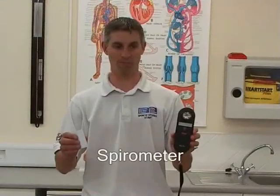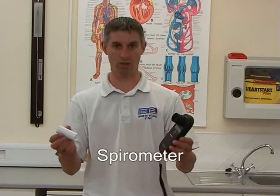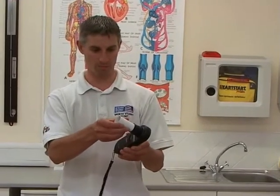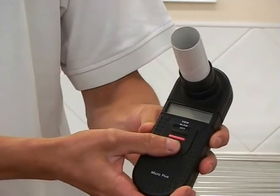This is called a spirometer. It's a small handheld device which has a flow meter inside. It simply collects data by inserting a cardboard tube. The operator then pushes the selection button up to blow.